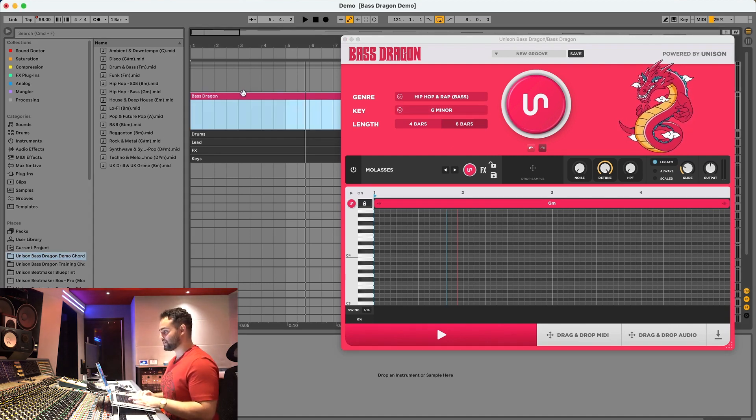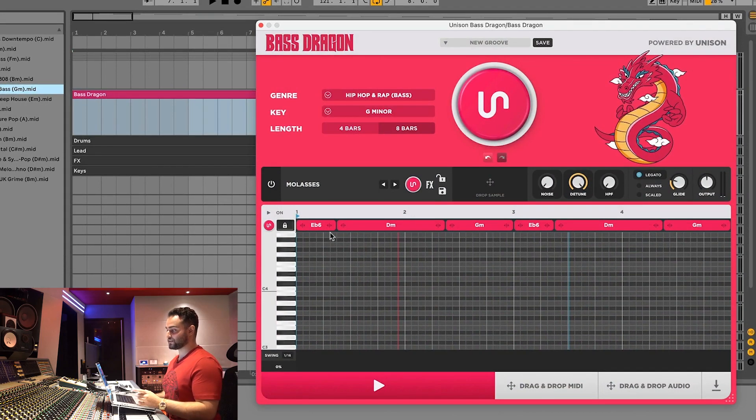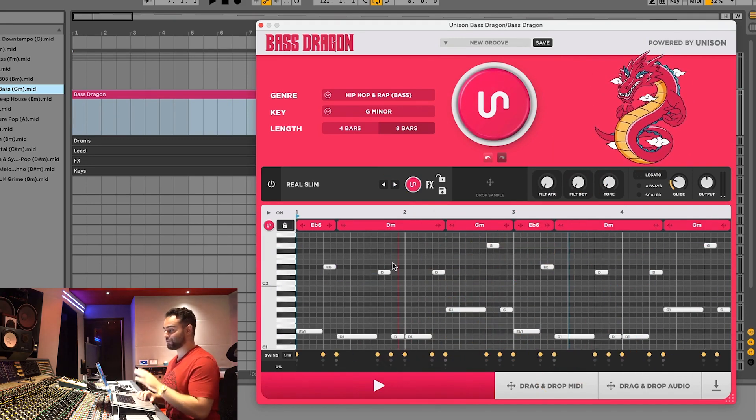I've got a hip-hop beat with no bass line. All I'm going to do is take the hip-hop chord progression that we have here, drag it in, and as you can see the AI detected the exact chords. When I press generate it's going to match the bass line perfectly to those notes. Let's take a listen.